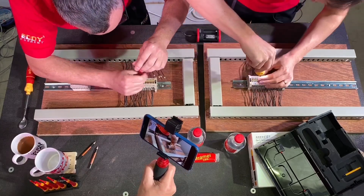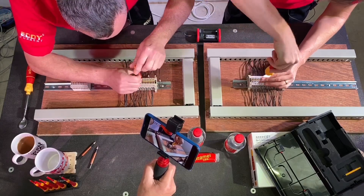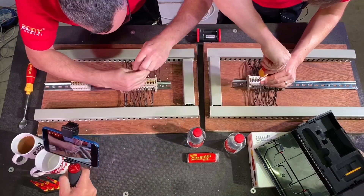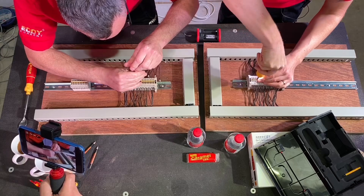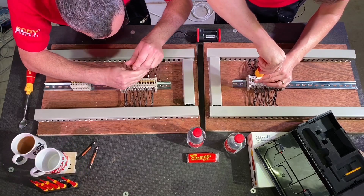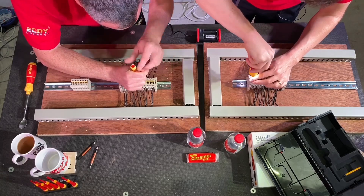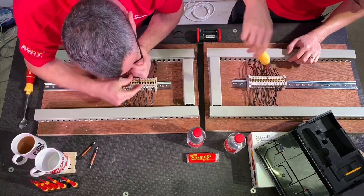Joe checks his connections and thinks they're not as tight as he'd hoped. He thinks he missed one but catches it. Gary confirms all his are in. They get down to the last one — with a note that everyone knows who doesn't cheat. Joe remarks they ought to make push-fit versions of these terminals. Gary finishes his last screw.